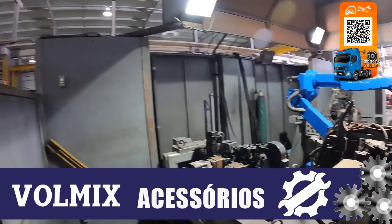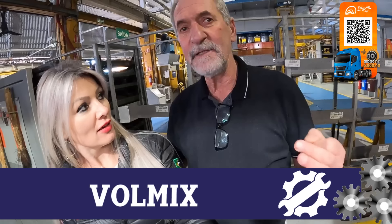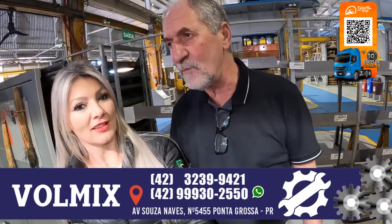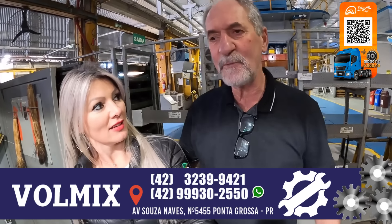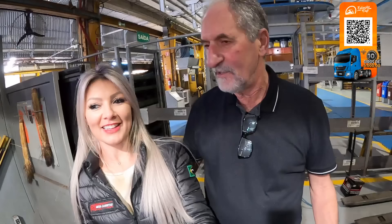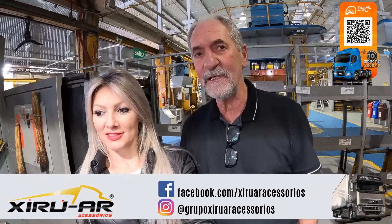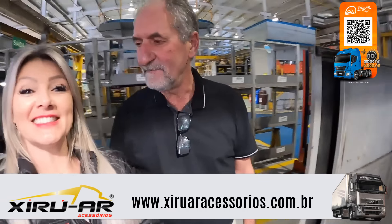Uma perguntinha: aqui sempre foi assim, sempre foi robotizado? Não, uma vez era uma solda manual, um processo de solda MIG. Mas a gente primou pela qualidade e a produtividade com o robô, que é um caminho que a robótica está entrando forte no ramo e vai proporcionar ao nosso cliente mais qualidade. Que bacana, então é tecnologia nova! É, ela está parada há 5 anos, mas é uma tecnologia que a gente vai voltar a utilizar porque é o top pra gente fazer esse processo de solda.